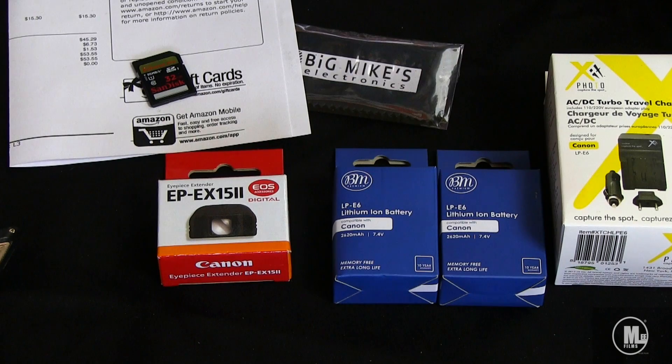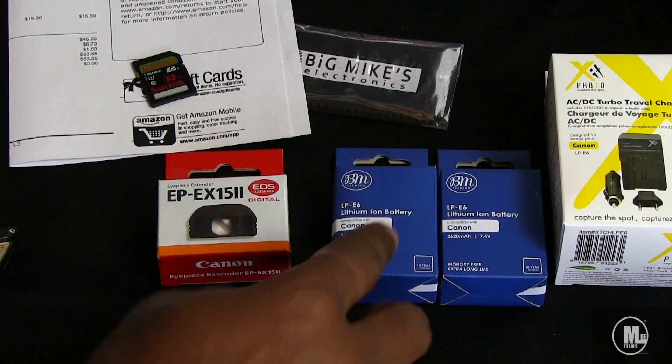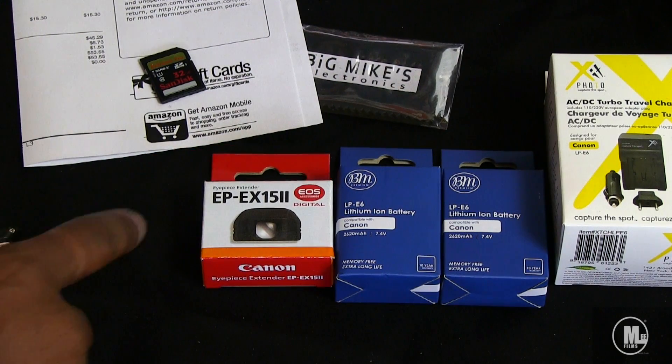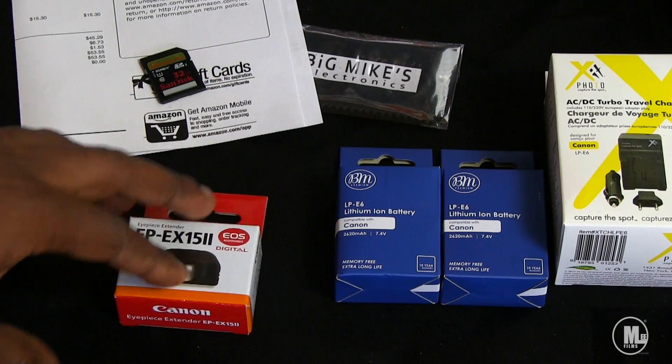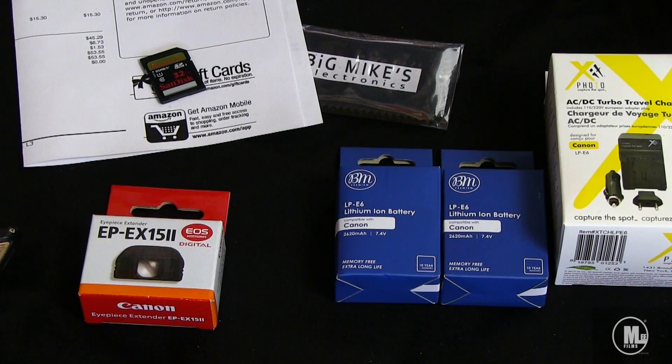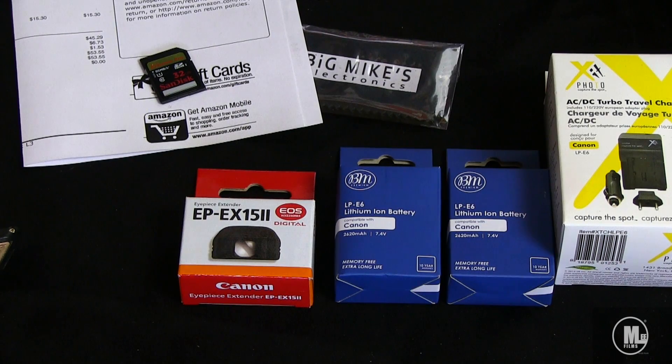These are second-brand or off-brand batteries. A lot of these companies do a very good job. FOTIV is a very good company when it comes to batteries and accessories for DSLR cameras, but I couldn't find FOTIV batteries for the 6D specifically. The ones I got have very high ratings. I also got the eyepiece extender for $15.30 after tax and shipping. The batteries and charger were $29.99 plus tax. Total for the eyepiece extender, both batteries, and charger came to $53.55.